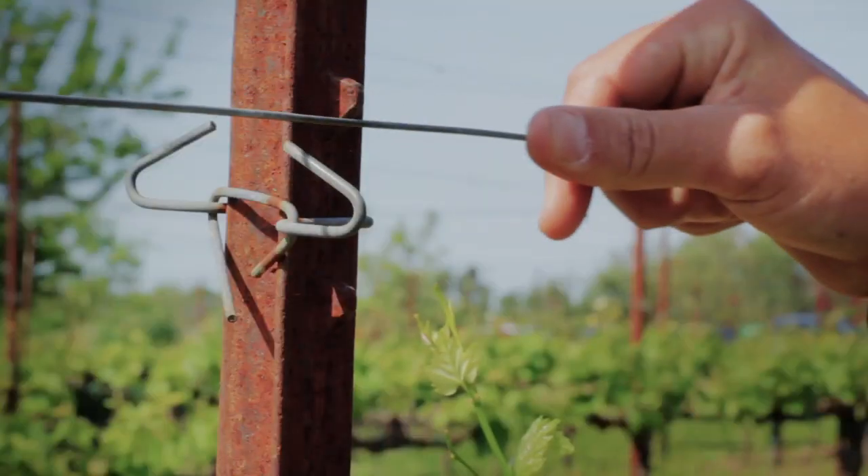The JR clips are really easy to put in. They're very cost effective when you compare them to all the alternatives that we have in the vineyard. Putting the wire into the little notch here is really simple for the crew to do. It stays put when you put it in, and it really is easy to put in and take out at the end of the season when we're done with it.